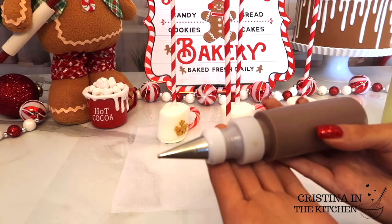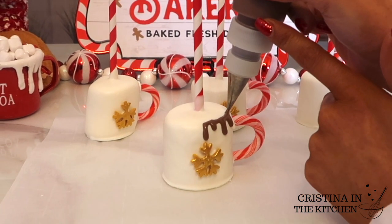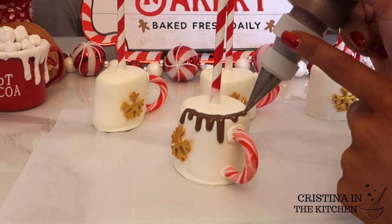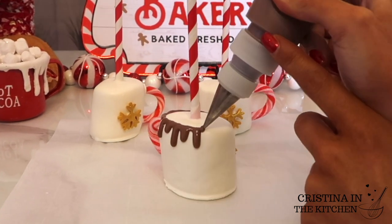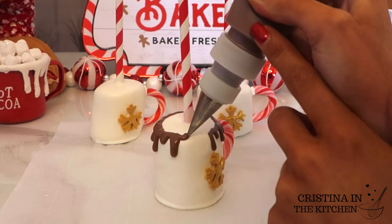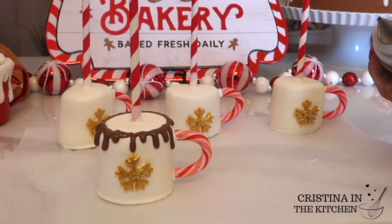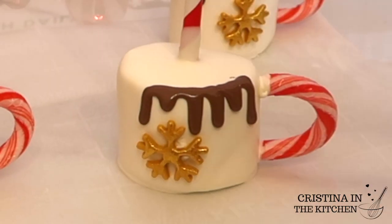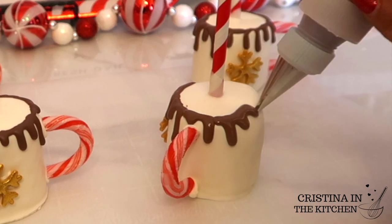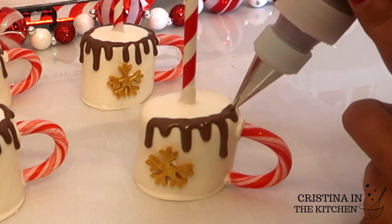Everything is better with drips, especially a cocoa mug. I put the milk chocolate melt into a plastic squeeze bottle and let the chocolate drip down a little bit before moving over to do the next one, alternating for a drippy effect. The consistency shouldn't be too clumpy yet it shouldn't be too runny either — I like it smooth without being too loose so it doesn't run all the way down the mug.